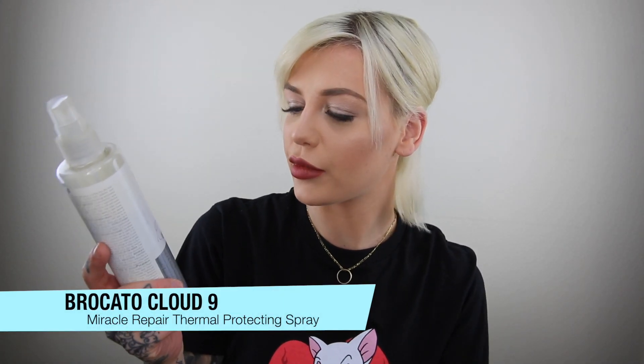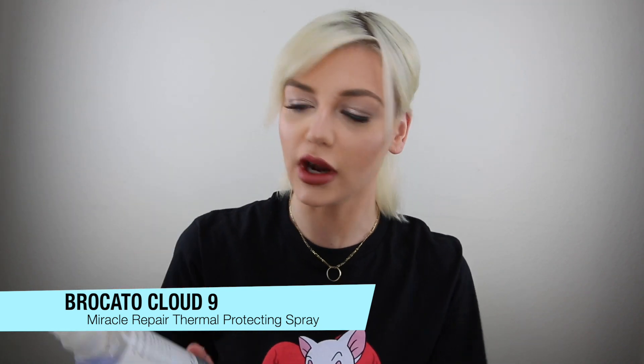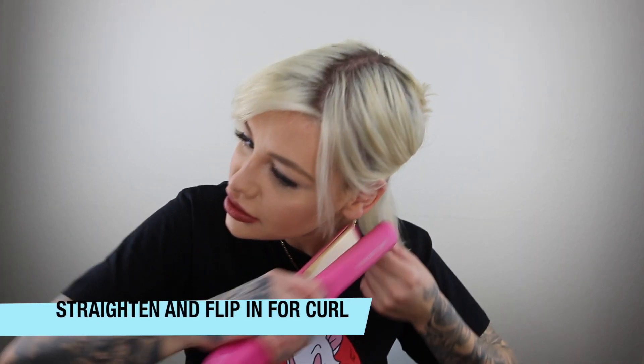I don't know how to blow out my hair so I use this Hot Shapes Miracle Repair — it's from Rocado. I've literally had this forever. I just spray it on the piece that I'm about to flat iron and then I just go for it.